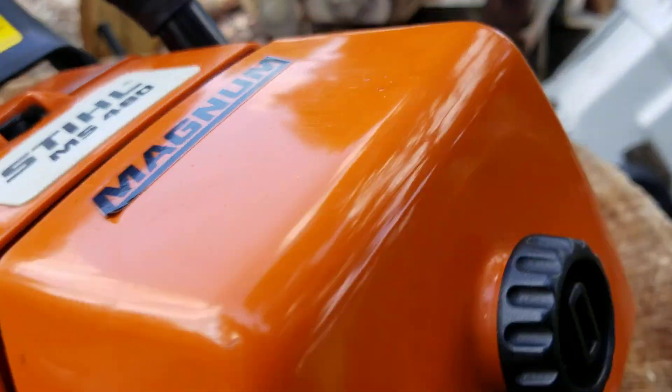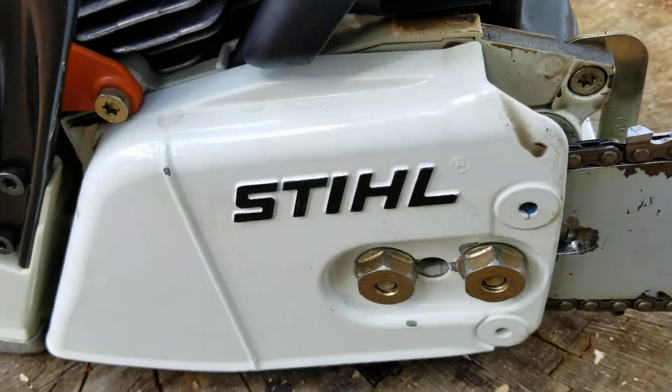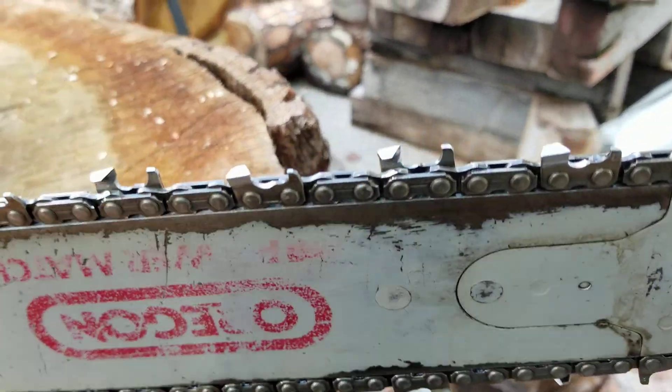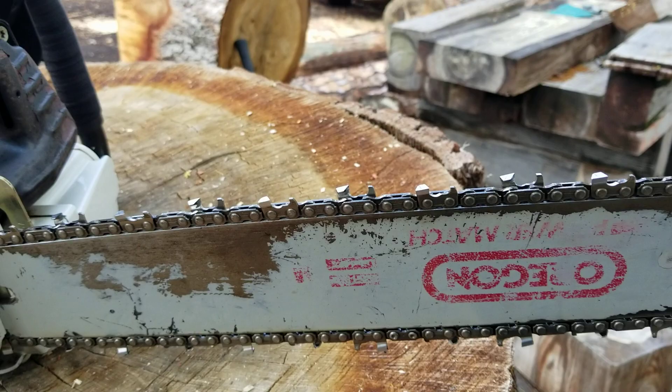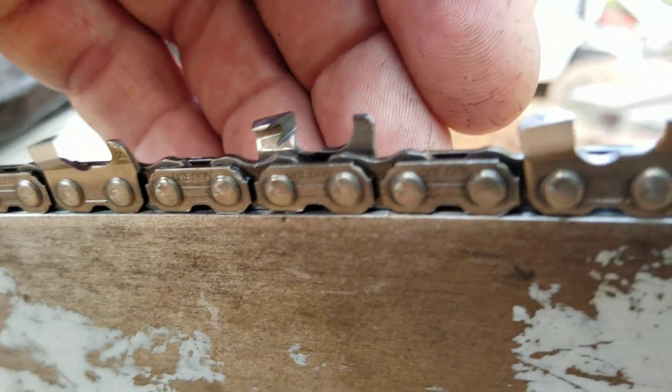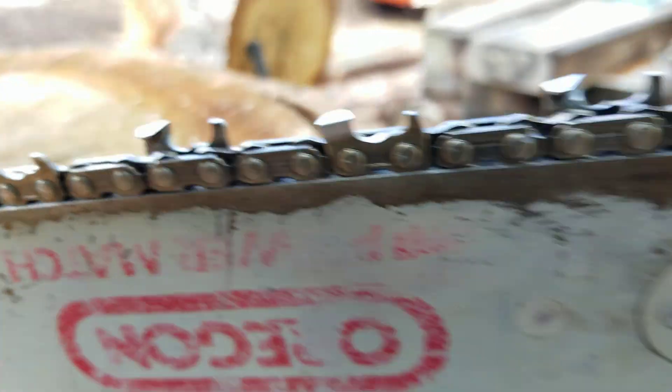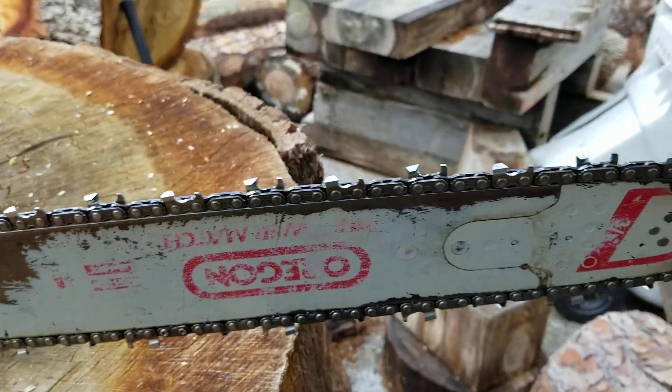A little worn out, not bad though. Look at that — it's crisp. This is an 063 work chain. I was goofy filing it for a little bit and I just went ahead and square filed it yesterday. It really didn't take much more time so I'm like, what the hell? And I stoned it just to see what would happen.